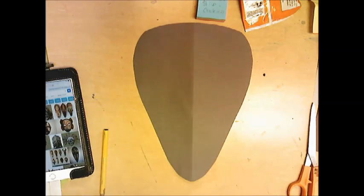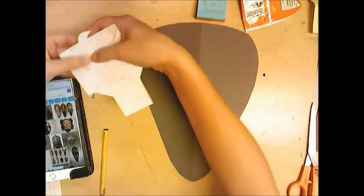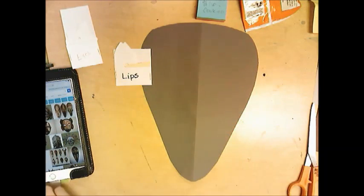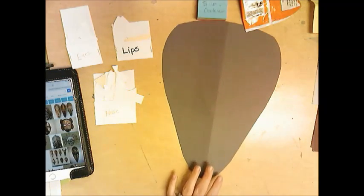From here you want to create the features of the face on the mask. You can look at all the images I've shown you. In this baggie I have stencils — you don't have to use these, they're just here to help if you feel you need it. African masks have a lot of different kinds of facial features, so I made just a few stencils in that style. Pick out a new color.